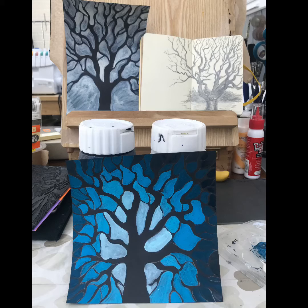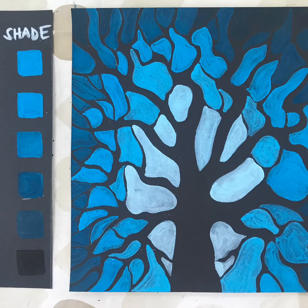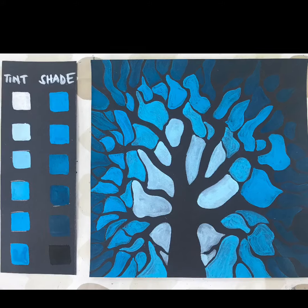Here you can see my homage to Pierre Mondrian — the blue colour tree, and also the grayscale tree that's in the background that you may wish to do, and also the drawing of it. I've used watercolour paint for this and I've looked at tint and shade.